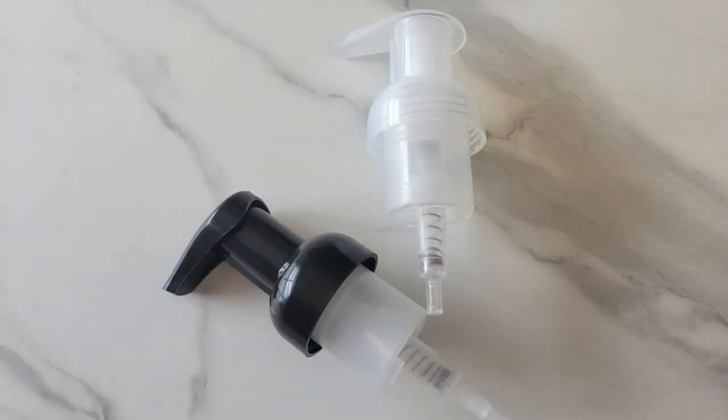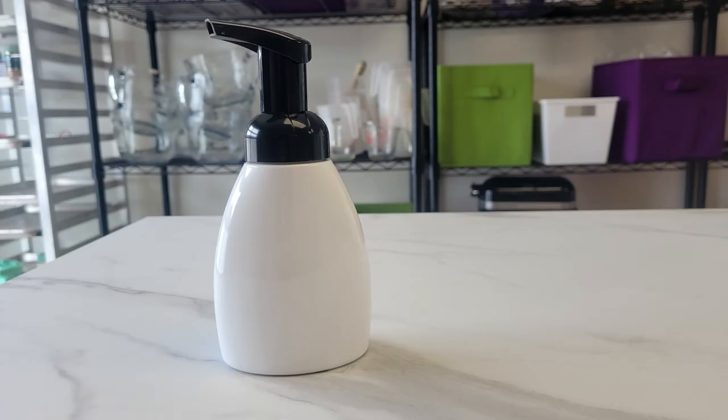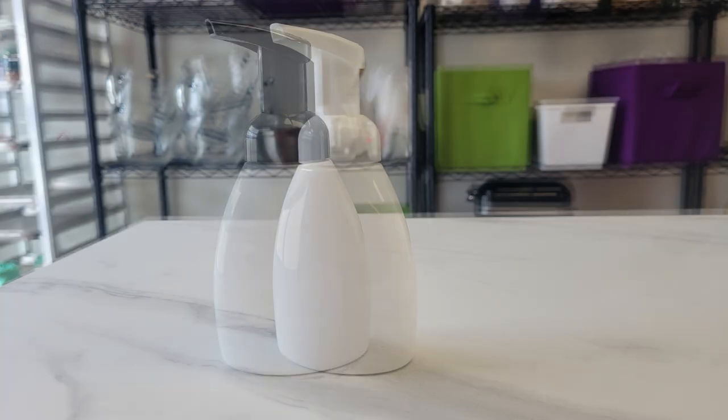Let's start with our container. It's actually the foaming cap which is the most important element here. Its mechanism is what creates the foamy soap when pumped. You can reuse these bottles and pumps, but if the foaming cap seems a bit stiff or not recoiling, just soak it in warm water for a few minutes and run plain water through the pump.